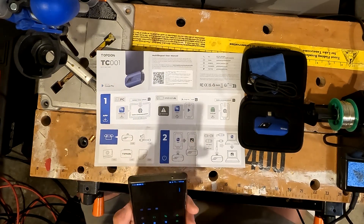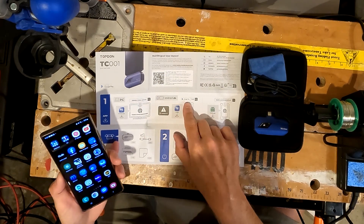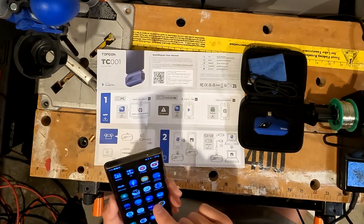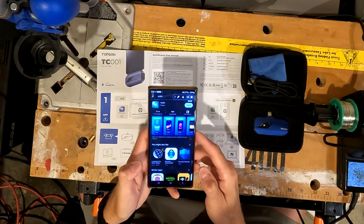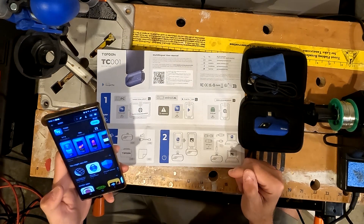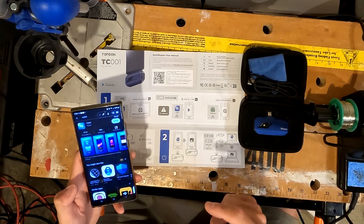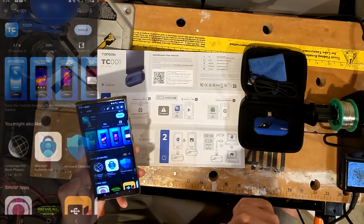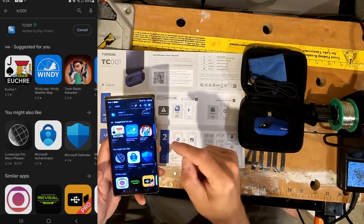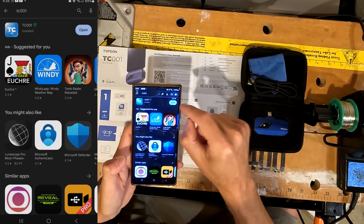They don't have a QR code that takes me directly to the download of the app, so I'm kind of surprised by that. We need to download the app first — it says to go to Google Play and type in TC001. When you type in TC001, here is what you get. This is the Top Dawn app that we need, so let's go ahead and click install, then open.